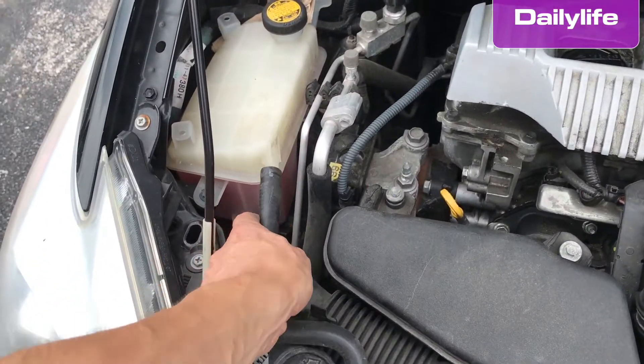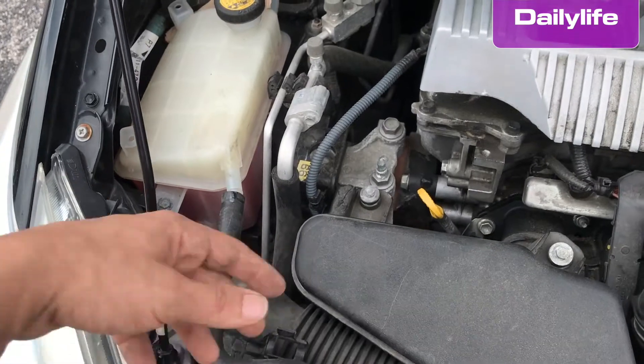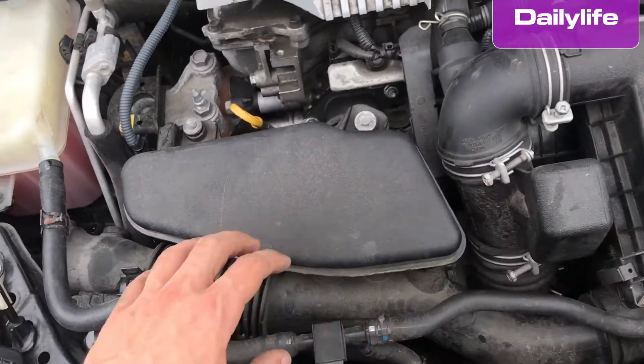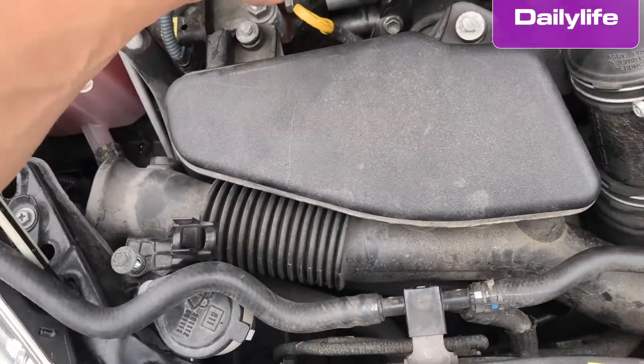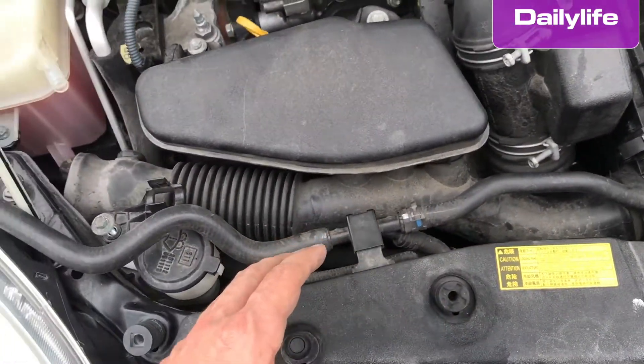In order to replace the light bulb, the only thing you have to do is take out this hose from the cooling system, and then remove the snorkel that you see here. Just remove the screw here, unplug it from there, and that's it — it's very easy.